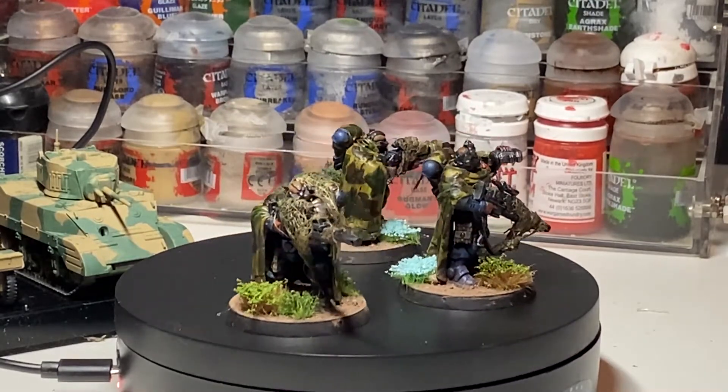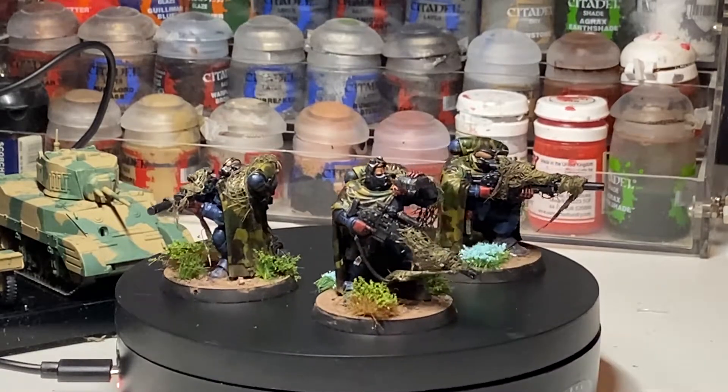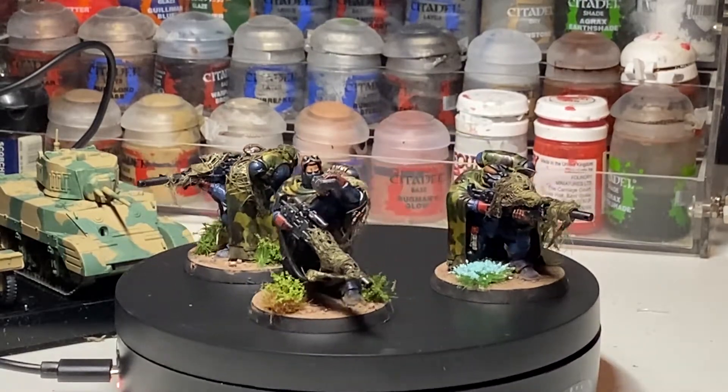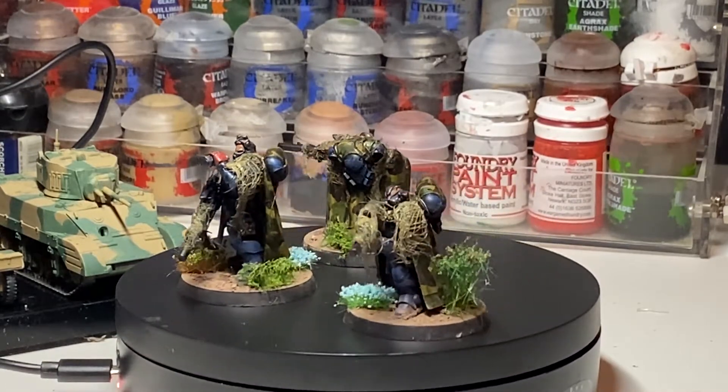You get a nice little badge and a certificate from your Games Workshop store near you. However, with the lockdown in the UK, I imagine that deadline's been extended — but here you go, this is my first unit of space marines painted for a long while.